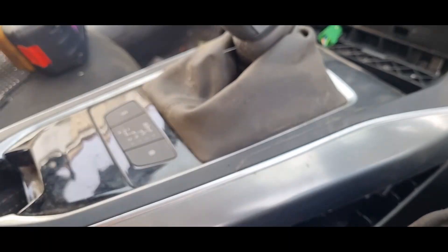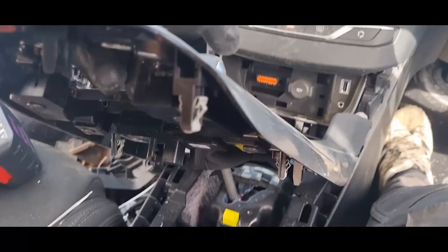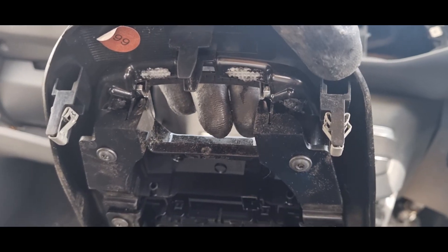Just to show you putting the surround back on: first push in the front part — those are the clips that come from the rear.